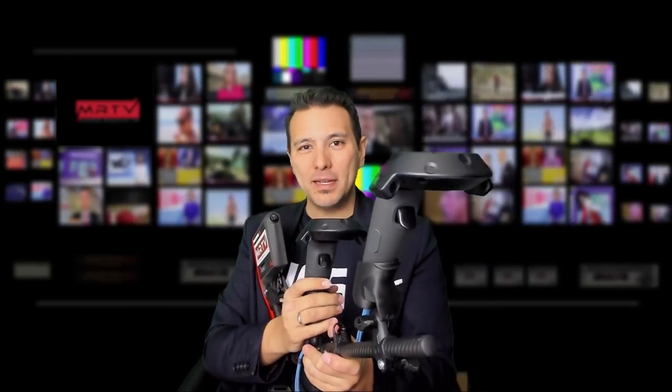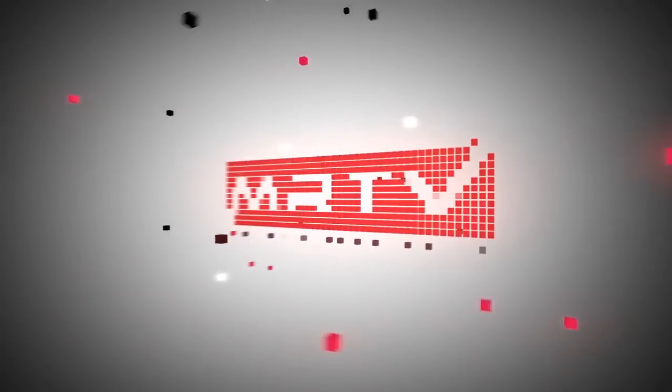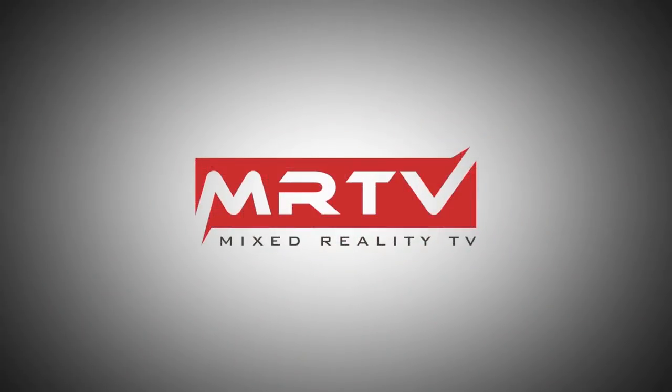This is the Force Tube VR Rifle, and as I've told you on the channel, this is the most immersive way to play first-person shooters — you can really feel the recoil. You've asked me: can this work with the Valve Index controllers? In this video I'm going to answer that question.